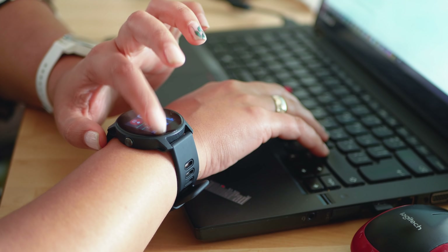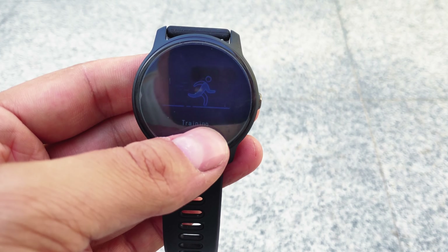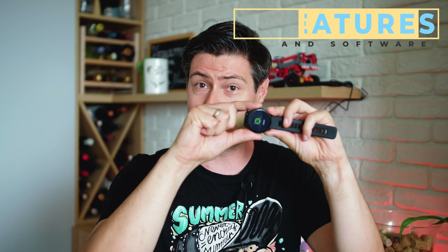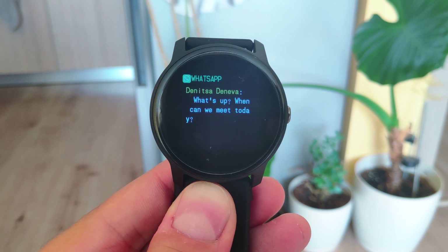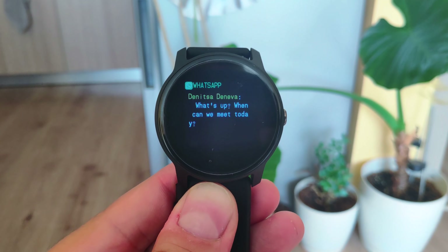This 1.3-inch color TFT screen looks great in an office environment, but is almost useless in daylight, especially if you wear sunglasses. There's a touch area at the bottom part of the screen for navigation — short taps and long presses are what the watch accepts. There's also a button on the side: short press to go to the home menu, long press to put it into standby mode. Overall, it proves the point of being cheap and, in my opinion, not really exciting.